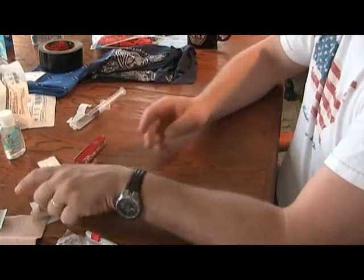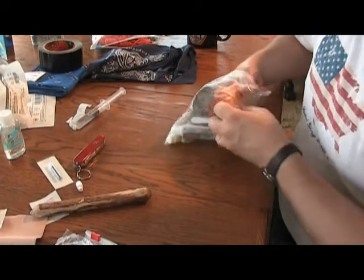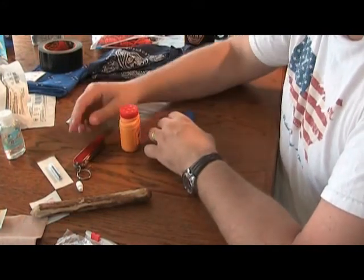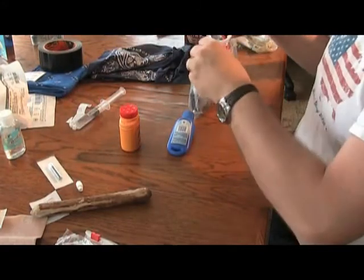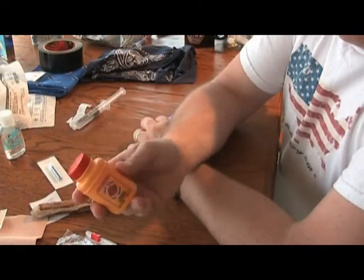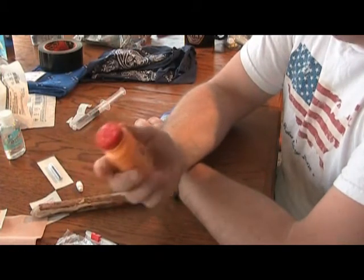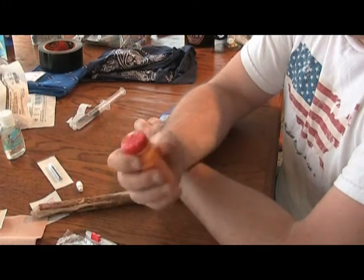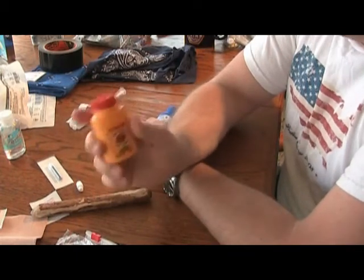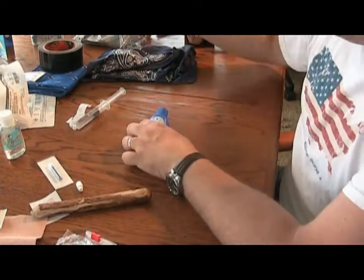Another thing we can talk about is prevention — chafing, or what Marty calls 'swamp ass.' Take the time to apply some Gold Bond inside your underwear and your socks. Every time you take a break, like halfway through the day, take your shoes and socks off and let your feet air out. Apply some baby powder or foot powder to your feet. That's going to help prevent issues with chafing, blisters on your feet, or swamp foot.